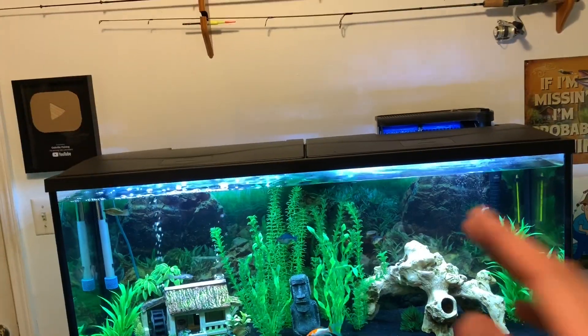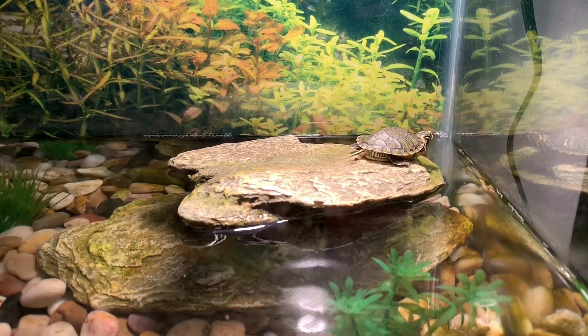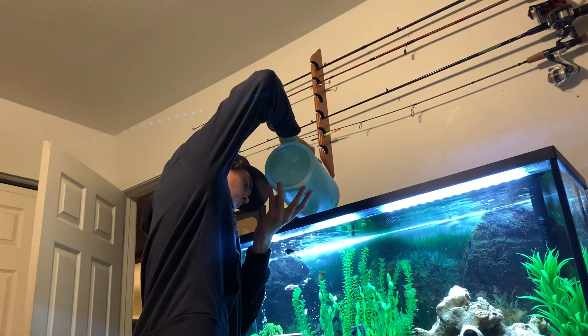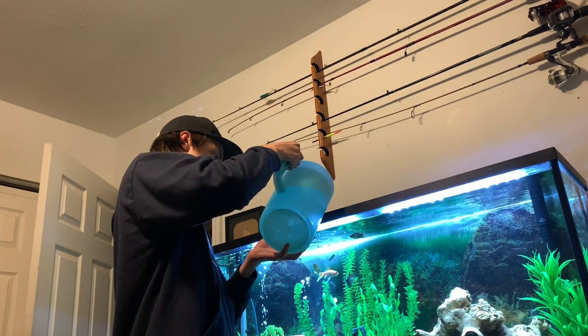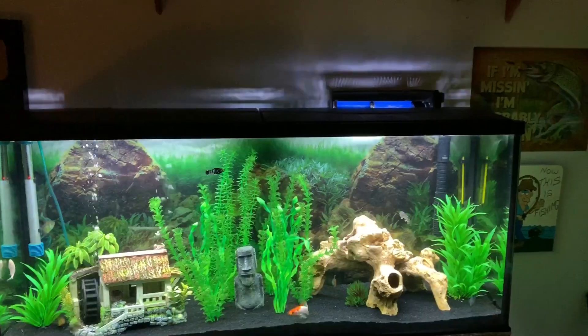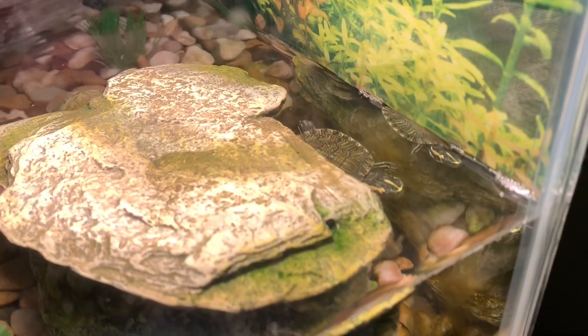A few more things I want to do for this video — I'm going to fill up this tank the rest of the way, and then I'm going to feed Sheldon, my pet yellow belly slider, some blueberries. The 55 is full. I also changed the filter cartridges because they were super dirty. Now we're going to see if Sheldon over here will eat some blueberry.